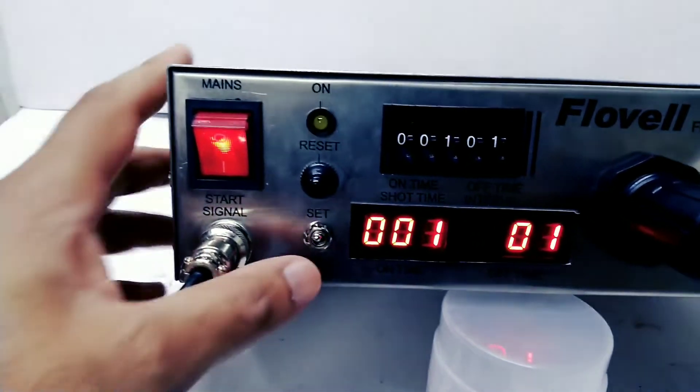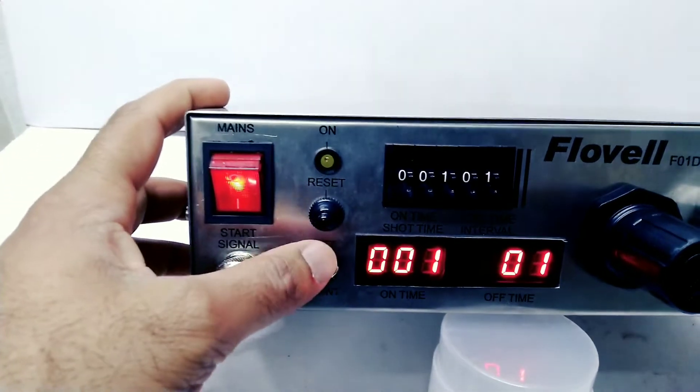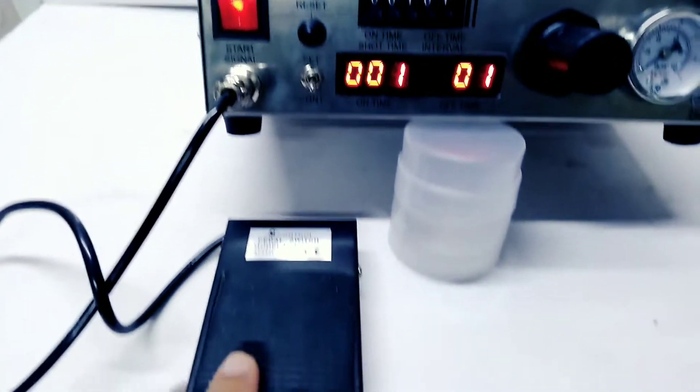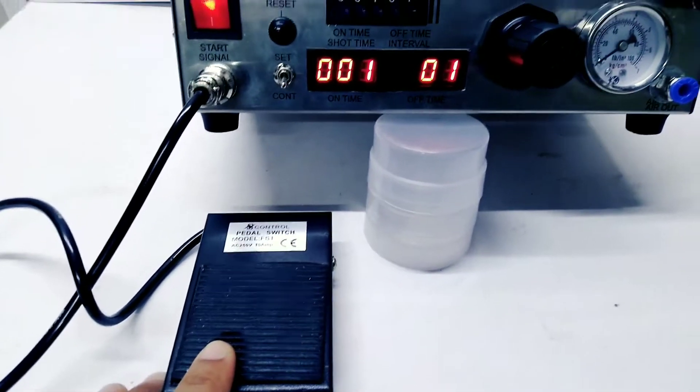This machine has two modes: the set mode and the continuous mode. When you put the machine in continuous mode, you will get a pulse as long as you press the foot switch. When you release it, it will go off.